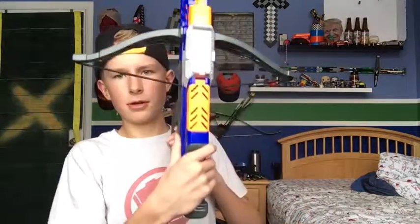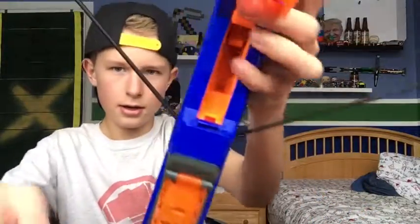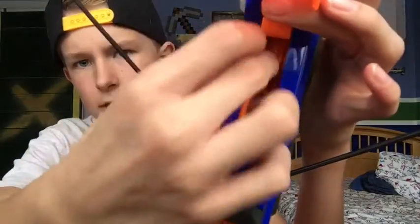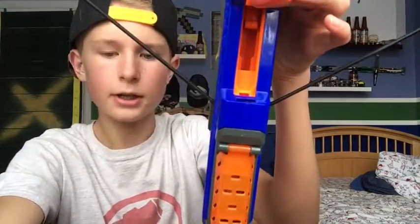It shoots pretty good. I said alternative firing method but I did mean alternative loading method. What you're gonna want to do is put the end of this up against your chest, grab the string, and pull it back. It's not gonna stay that way so you're gonna tag it with your thumb like that — see, it's locked in. Then open this door right here and take your micro dart.